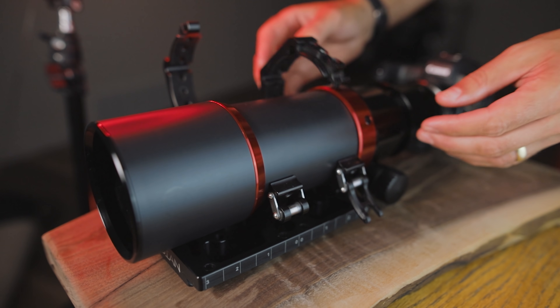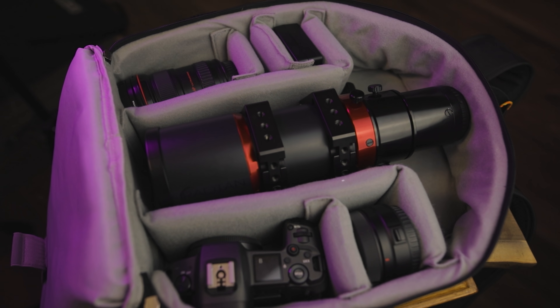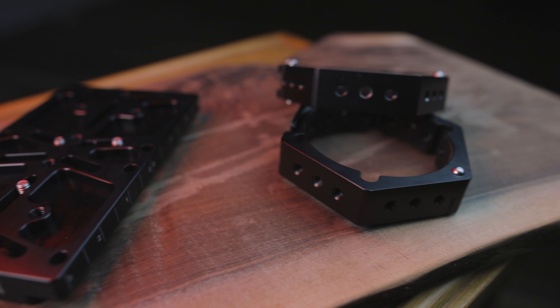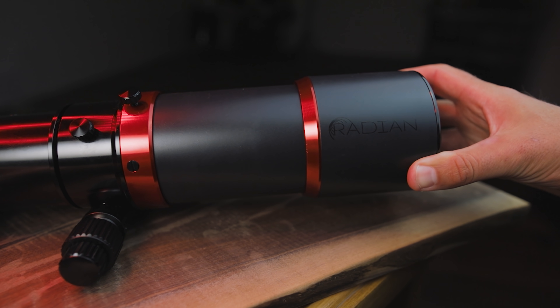What makes this compact triplet APO different than all the other options out there? I think most of you will appreciate that it comes with everything you need: the bag, the dovetail mount, the rings, the filter slot, the built-in flattener rotator, the integrated dew shield, and of course a few more surprises and options that I don't have on this prototype edition.